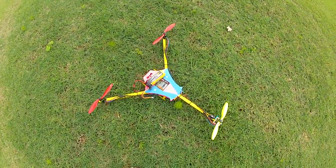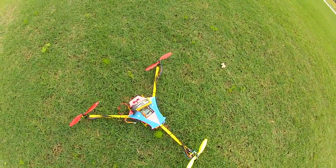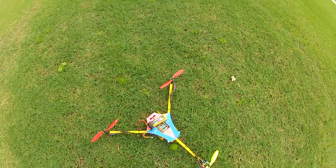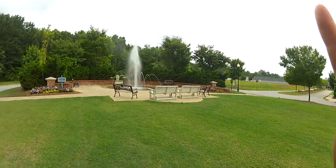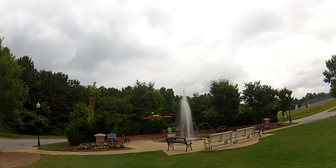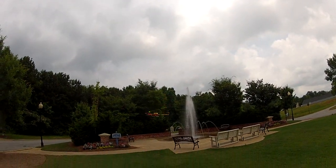Alright guys, this is Matt Hall with simplecopter.com. Got the new Tricopter 2.0 — finally got it put together; it's been a real busy week. I'm going to fly it for you a little bit here. Got a little different location this time, found a nice little place down the street from me that seems to look good.